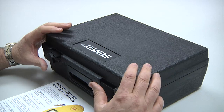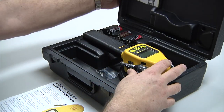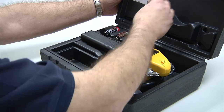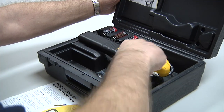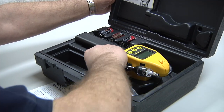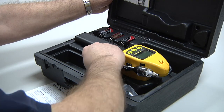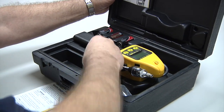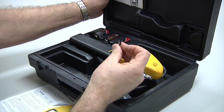When you receive your Sensit Gold G2, it will come in this hard carrying case. Inside the carrying case we have an instruction manual, the alkaline batteries, the three C cells, an additional sensor cap and filter, a wrist strap for connection to the instrument, as well as a battery removal tool.